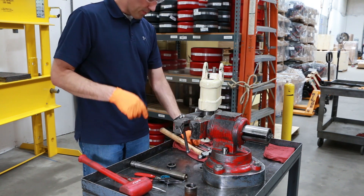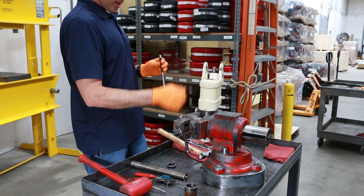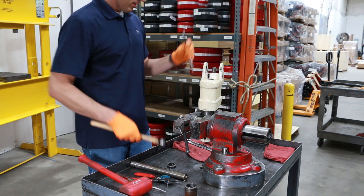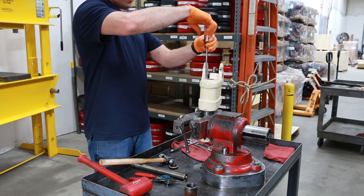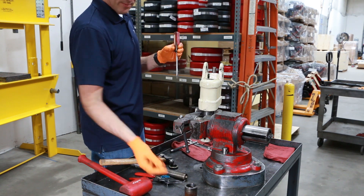Next we'll remove the oil fill plug. Any plug that's sealed with a copper washer can be loosened by striking it on top with one hard blow. It really helps loosen up these plugs — now you don't have to fight with them as much to get them loose. We'll throw that plug in and soak it as well.